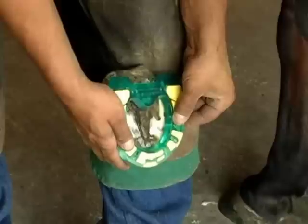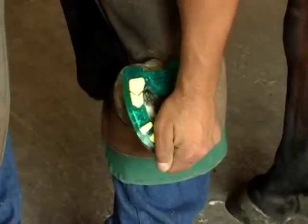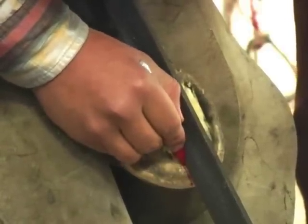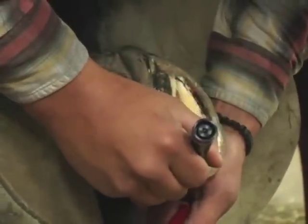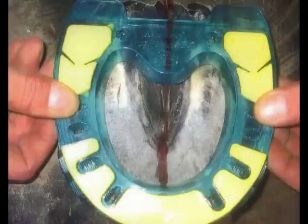You can also very easily find the size you need by placing the Easy Walker on the prepared foot and making sure that you will be able to get all your nails correctly into the white line. This step will be easier if you first draw a line with a marker from the point of the frog to the toe to find the true center of the foot, and then trace the white line so you can see it through the shoe.